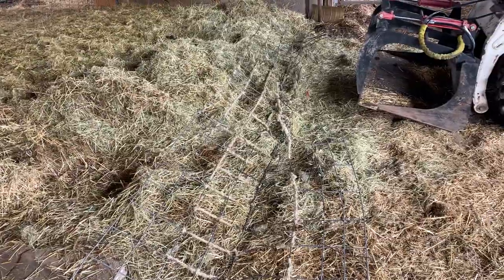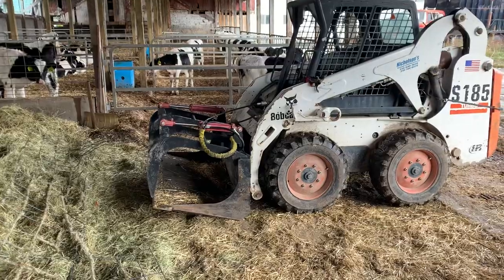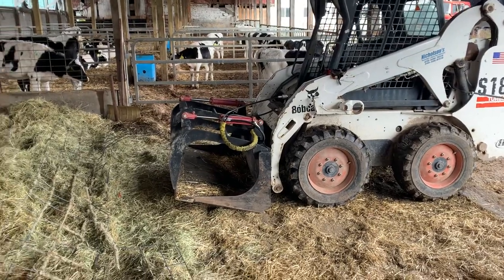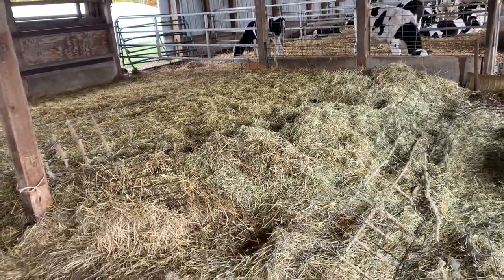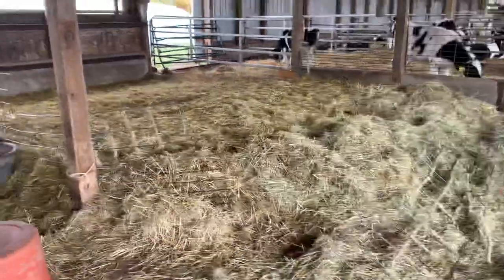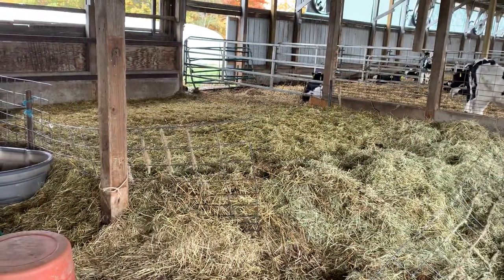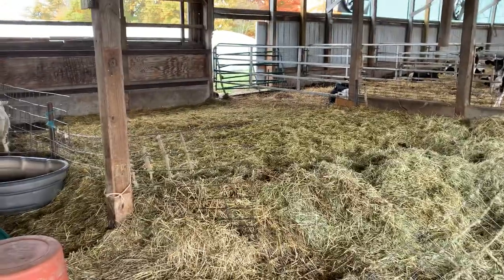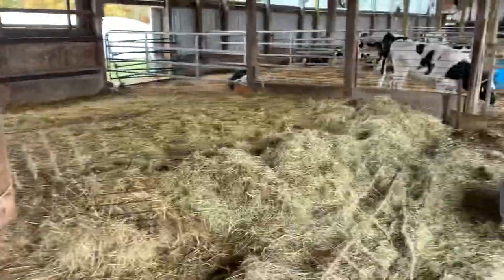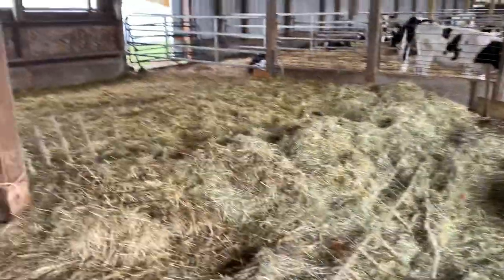It used to really suck having to clean out without that grapple right there. I don't know who has tried to clean out sheep bedding before, but it is the worst — those feet are like little roller sections just pounding the bedding in there with manure and everything else, so it's not very fun to clean out. But with that grapple I can just grab it and go.